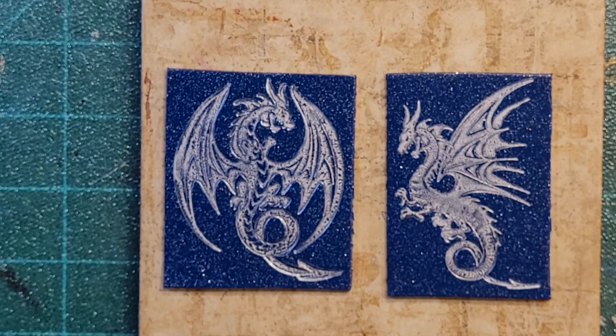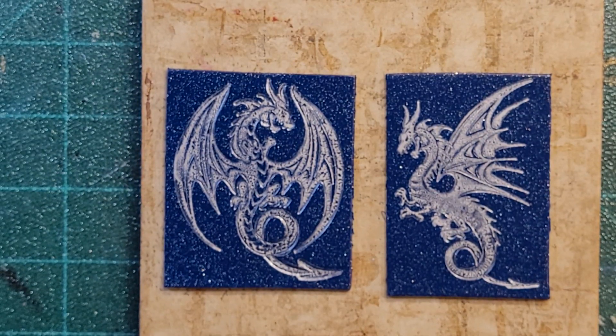So there we go — that's stamping out dragons, and that's it for this video, part four. Tune in for part five, which will be the castle, the treasure chest, and the book stamps. That's it for now, you guys. Thanks so much for watching. Bye!